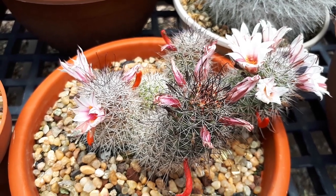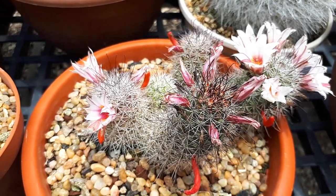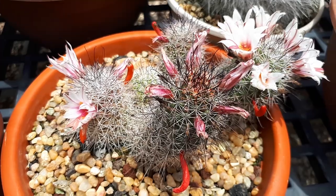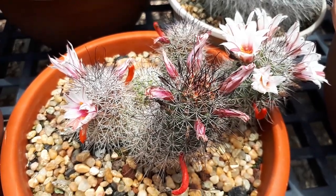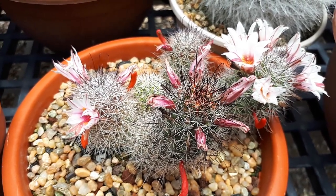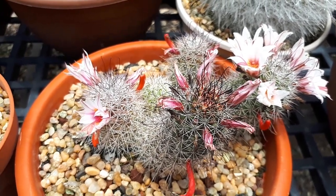If you grow it in hardiness zone 10a, protect it from heavy snows. You can start growing it by planting seeds, cuttings, or offset plants. Offset plants are easier than cuttings. Cuttings are possible but really hard.